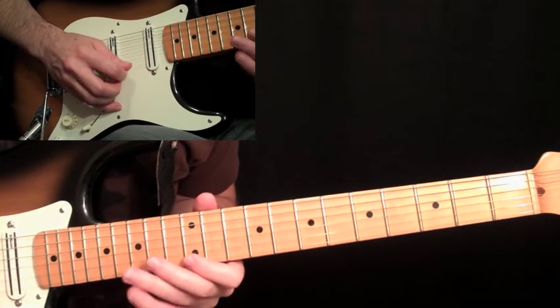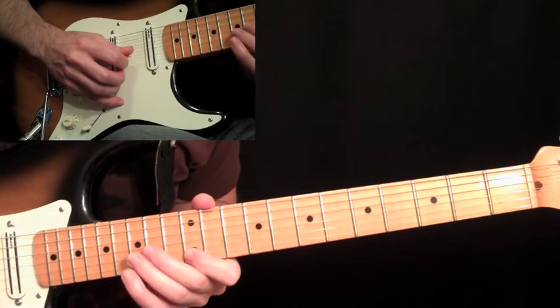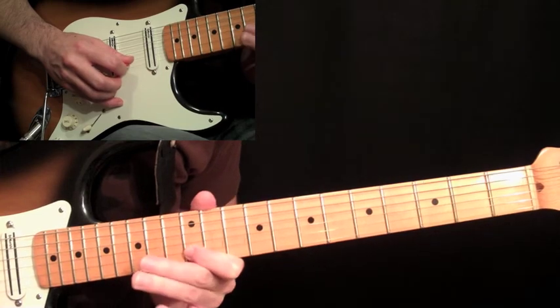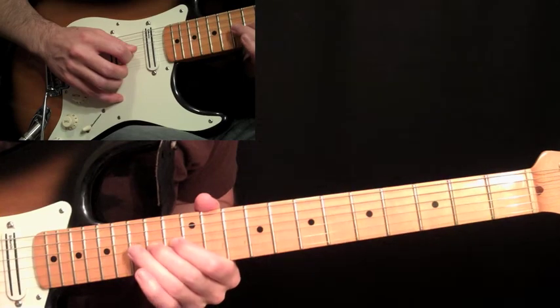From there we do that little classic blues lick: up stroke on the twelve, down stroke on the fifteen on the second string, pull off to the twelve, and then down stroke on the fourteen with a whole step bend.